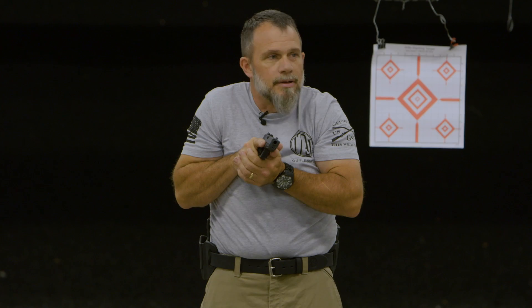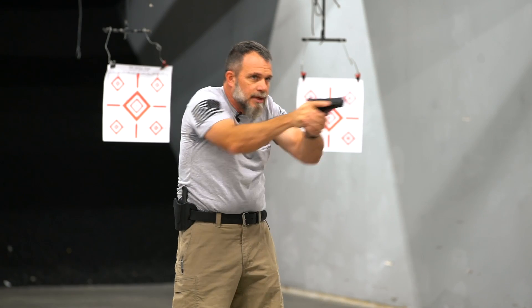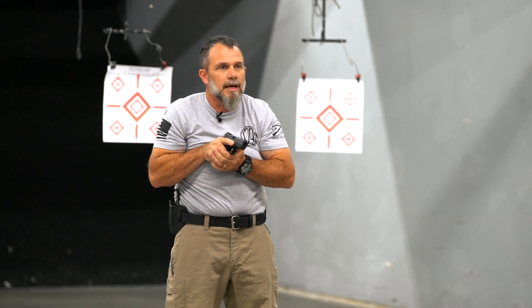So the other school of thought is to come back and do a compressed ready, and do your search and assess with your eyes. If you see a threat, you punch out just like you would during your presentation and you engage, but you don't end up pointing the muzzle at anything other than your threat area while you're doing that.